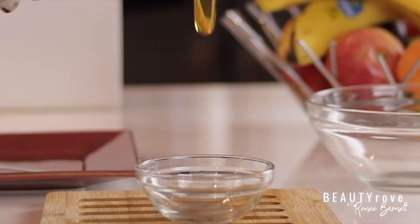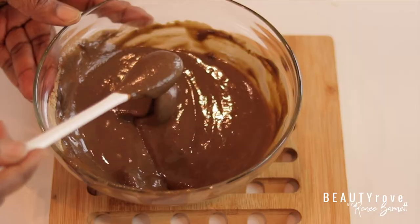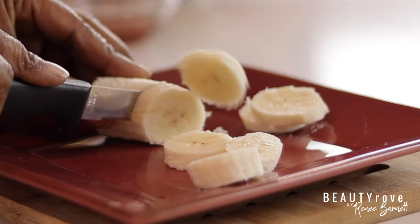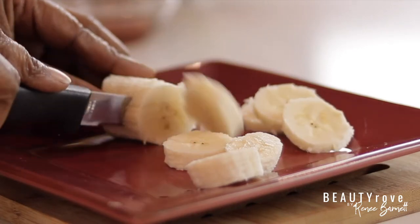Hey guys! Welcome back to my YouTube channel. In today's video, I'm showing you how to create a hydrating mask that will moisturize your natural hair and define your curls after using henna. This is another DIY Ayurvedic hair care treatment that's super easy to make. Want to see how I create this moisturizing hair treatment? Keep watching!